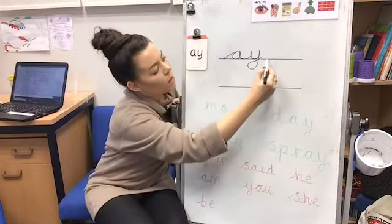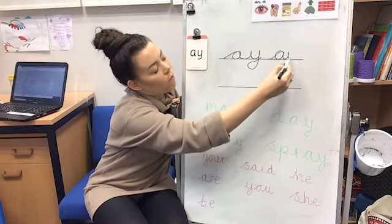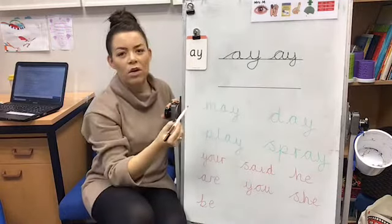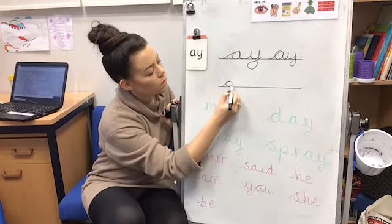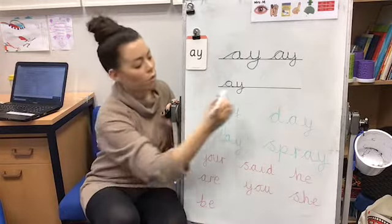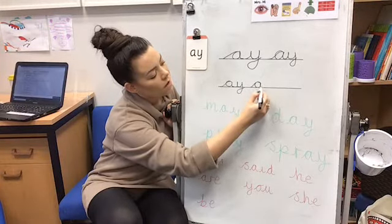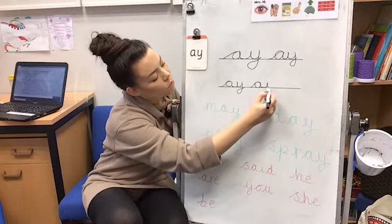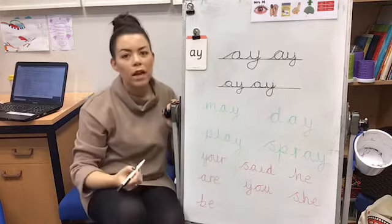One more time. Watch Mrs Kirby. Oh, that one went a bit funny — that isn't very good. Let's try again. Sweep up, round the apple and down the leaf. And for the Y — up the yak's horns, up the other horn, down his nose and loop de loop.